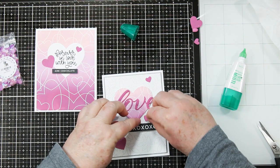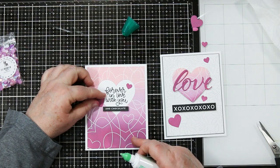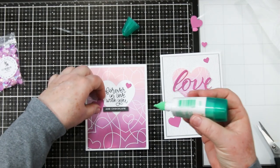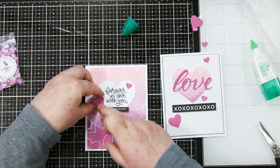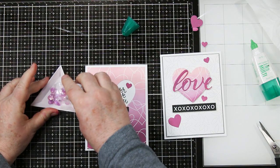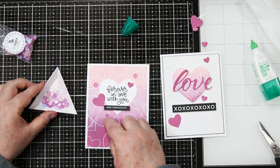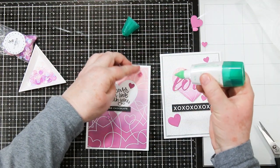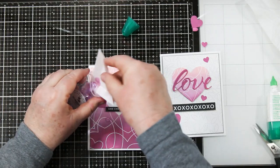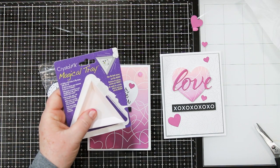Over on the left hand side there is a little bag of sequins — these are Simon Says Lilac Bloom sequins. I dug them out because they are exactly the same color as these two cards, so I decided to use a few of them for additional embellishments on the card on the left hand side. I pour them out into this cute little container — this is called a Magical Tray by Crystal FX, also from Simon Says. The next time you're shopping there, pop one into your cart, because you're going to see just how easy it is to put all those sequins right back into that tiny little bag — just pick it up, pop them in, close the bag, and you're done.